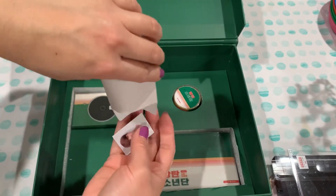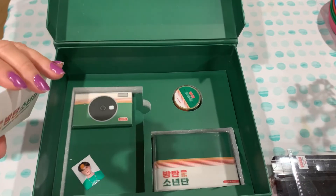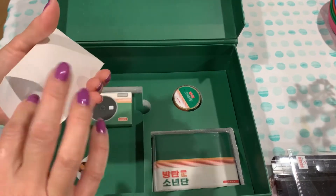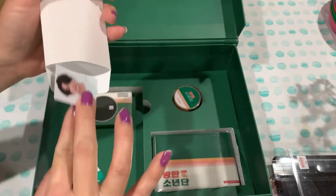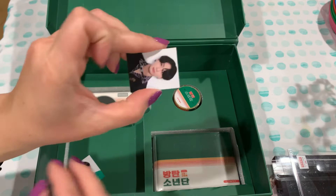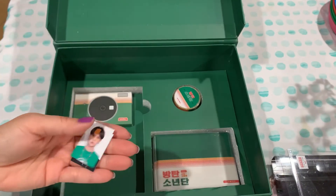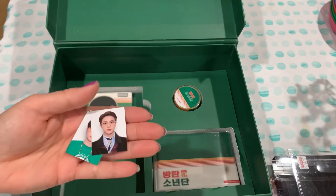Oh, there's little tiny photos in here. Let's see if I can pop that one out — it's a little stubborn. It's JK. Oh, there's a picture in the back too. Little photo cards, double-sided — they look like little Polaroids.